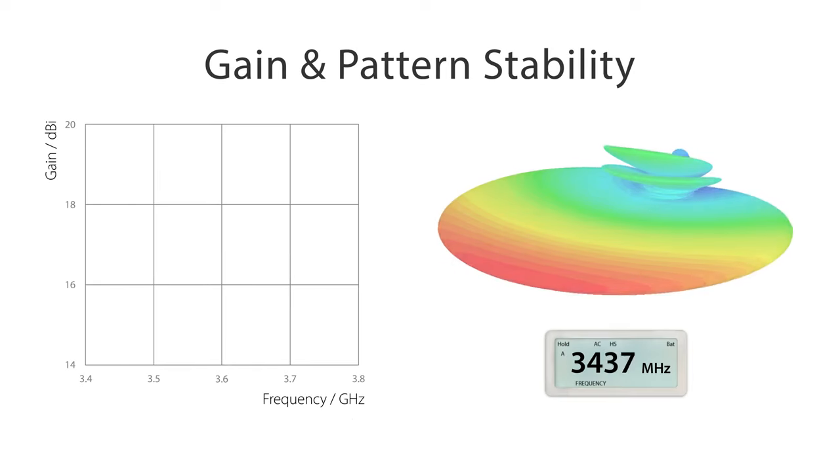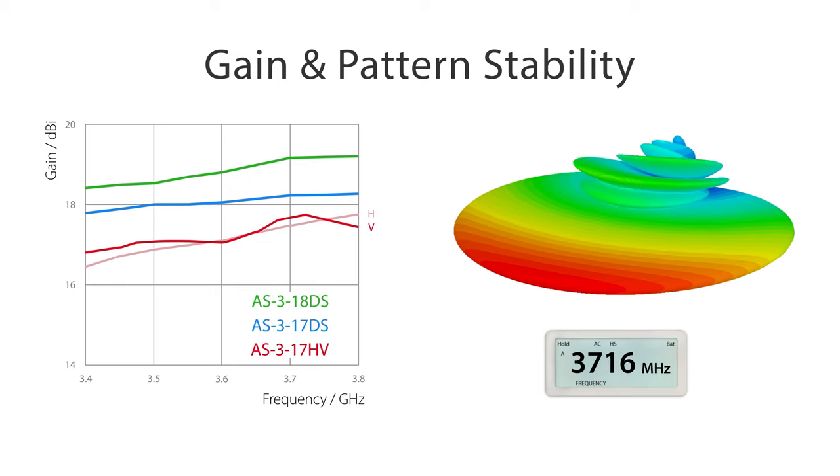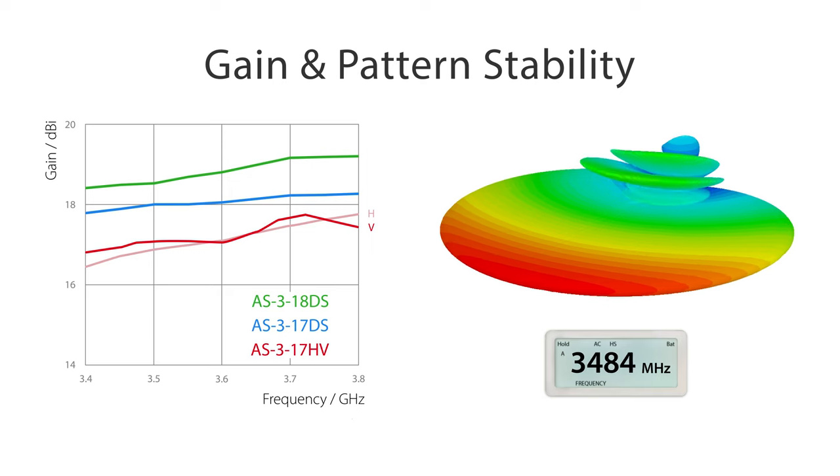The Array Sectors provide great network performance since the maximum gain and the radiation pattern are stable over the whole useful bandwidth. The 3GHz Array Sector Antennas are mainly useful in cases when trying to reach distant customers in a wide coverage area.